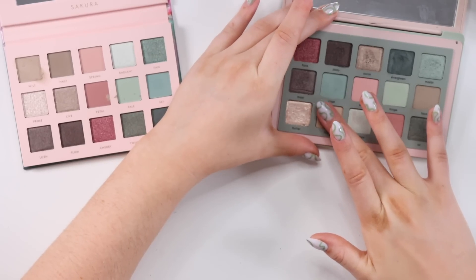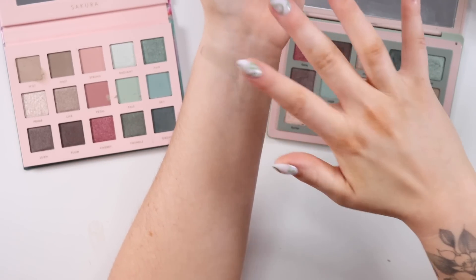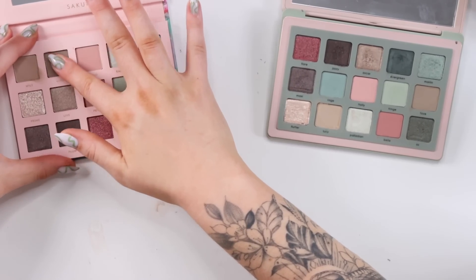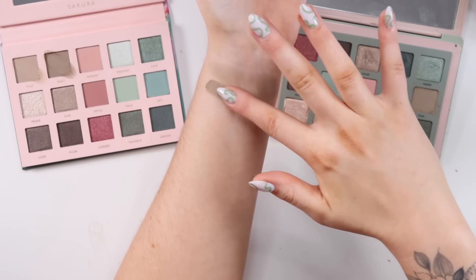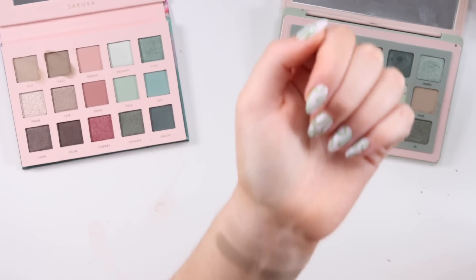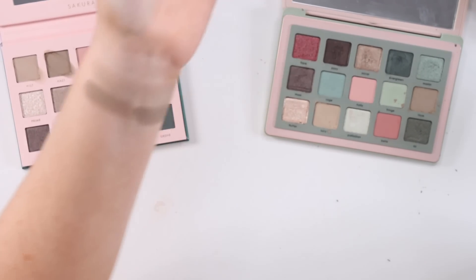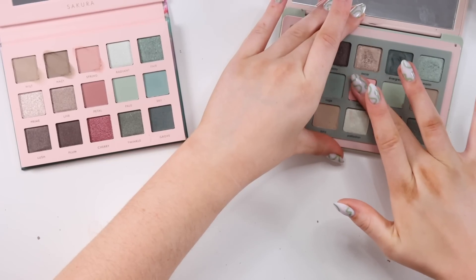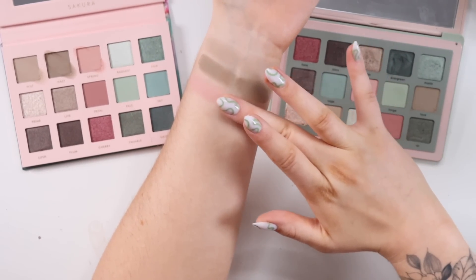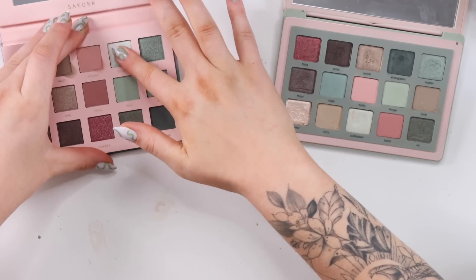Starting the swatches with comparable shades. Wilt from Alter Ego is duping Lucy from Natasha. Next, Hazy from Alter Ego versus Fae from Natasha. Then Spring versus Holly. So far these shades are looking very similar. Next up is Radiant versus Palladian.